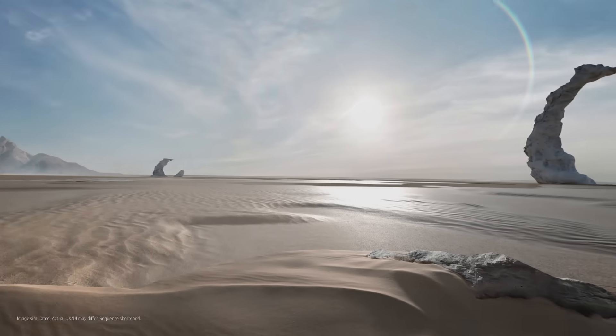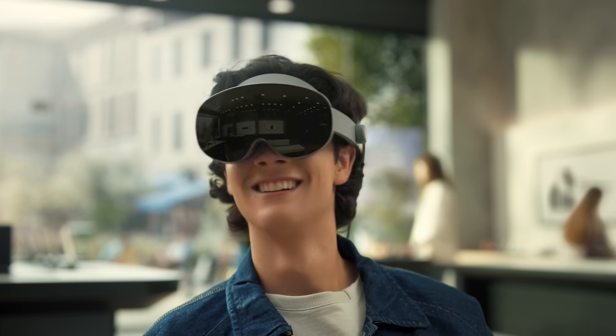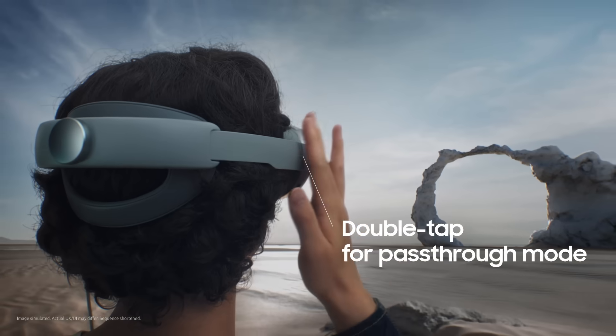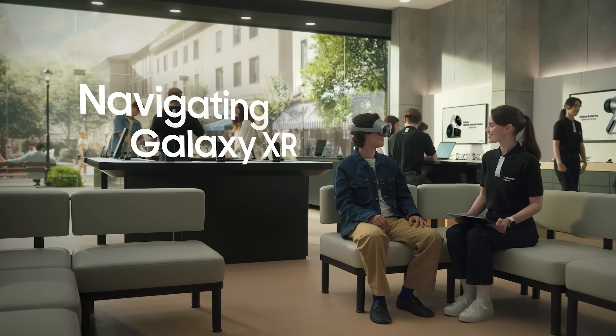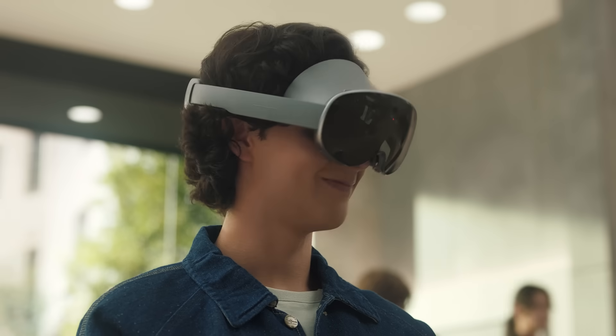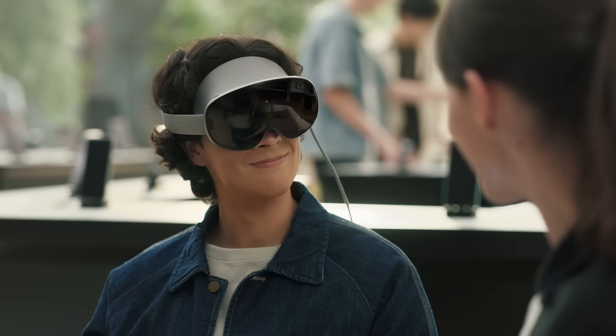Best of both worlds — fully tuned in or still connected to what's around me. You can always come back to the real world by double tapping the touchpad on the right side of your headset. This takes you to pass-through mode. Now let me show you how to navigate Galaxy XR. You can use your hands, eyes, or voice to control your headset.